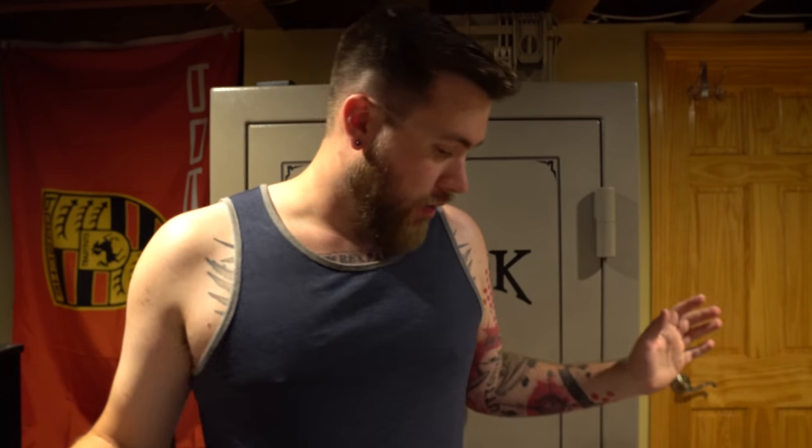I thought I'd do an EDC video, kind of a pocket dump for you guys, so let's transition into that right now. I apologize — the basement down here is absolute chaos. We're remodeling the bathroom because one of the main pipes rusted through.